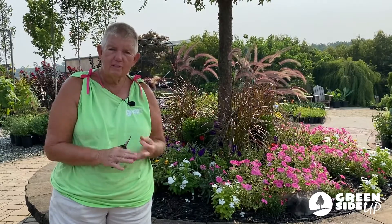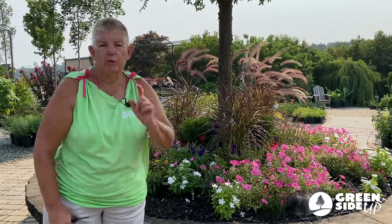So watering your plants, fertilizing them, deadheading — doing those three things, I promise you it will help. Now when it's really, really hot, they're still maybe going to look tired, just like you feel, but it will help. This is Jane at Green Side Up. If you have other questions, feel free to come in. We've got lots of plants that are looking really nice. If you just think yours are too tired and you need to replace them, come on in and we've got some to sell you.